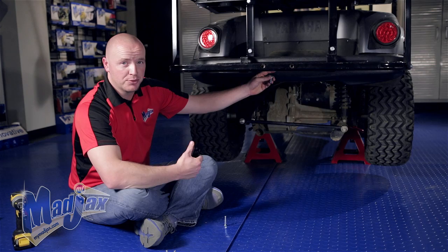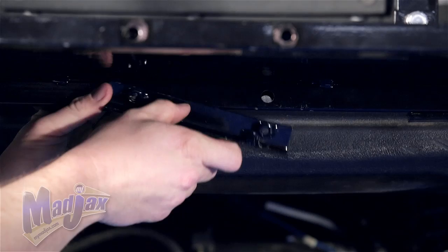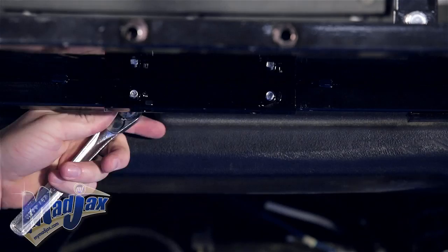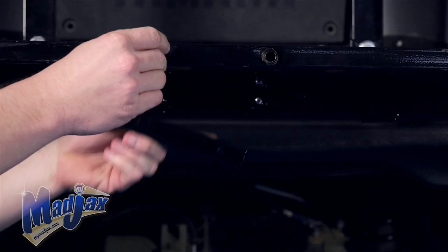Now to attach our mounting bracket to our footrest, we're going to use the 40mm bolt, insert it through the back of the footrest to the middle, and hand tighten this into the welded nut before we completely tighten. Now we're going to repeat this process on the opposite side. Remember the L goes towards the middle of your footrest.